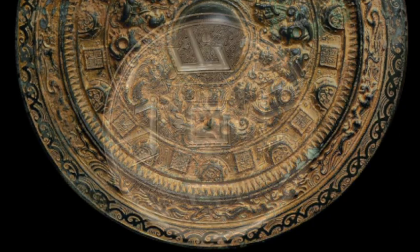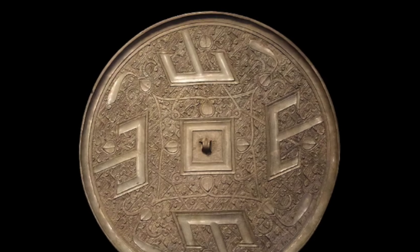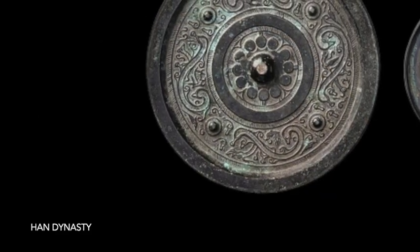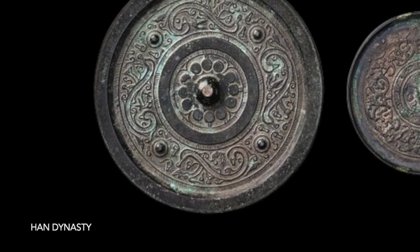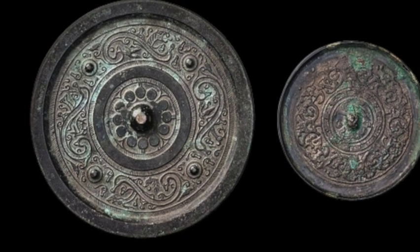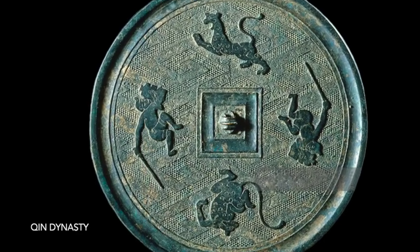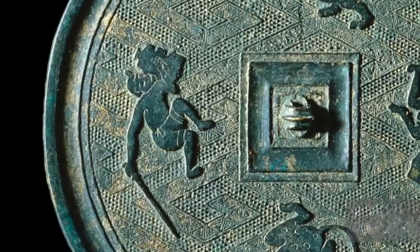During the Qin dynasty (221–206 BCE), mirrors were made using a new type of bronze alloy that was more durable and reflective than alloys used in previous dynasties. Mirror makers also began to use new polishing techniques, which resulted in mirrors with a clearer and brighter surface. During the Han dynasty (206 BCE – 220 AD), mirrors reached their peak of perfection. Mirror makers developed a wide range of new techniques for casting, decorating, and polishing mirrors, and mirrors from this period are known for their exquisite designs and high quality.